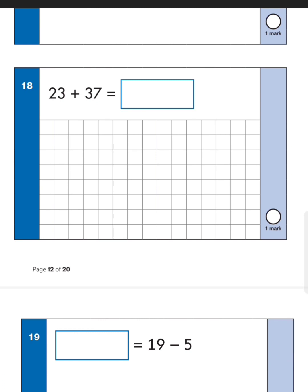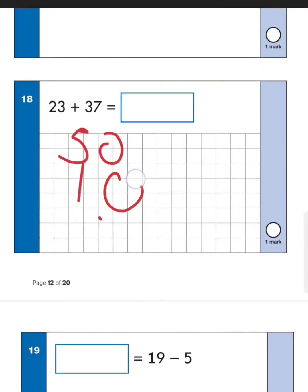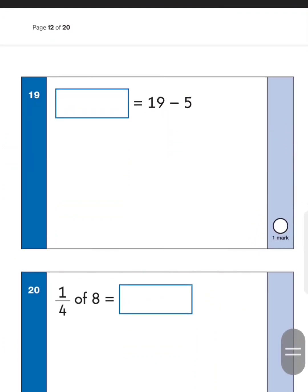Next one: twenty-three add thirty-seven. This is a number bonds question. If we partition it: twenty plus thirty gives us fifty, and three plus seven gives us ten. Adding those two together gives sixty — that's the easy way to do it. Next one: nineteen take away five — we should know that's just fourteen. Remember I'm only human so I might make mistakes too, so it's up to you guys to double-check with me.